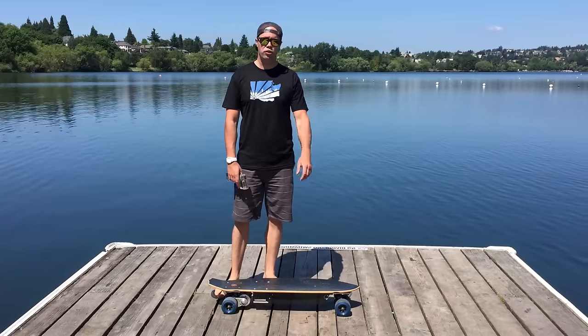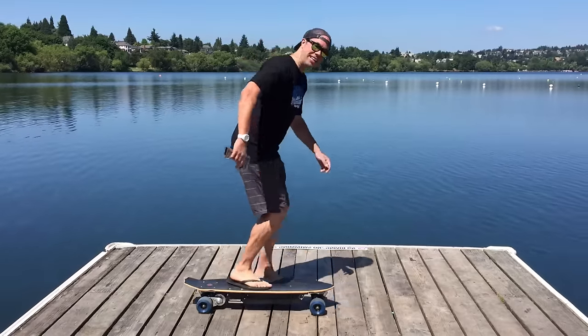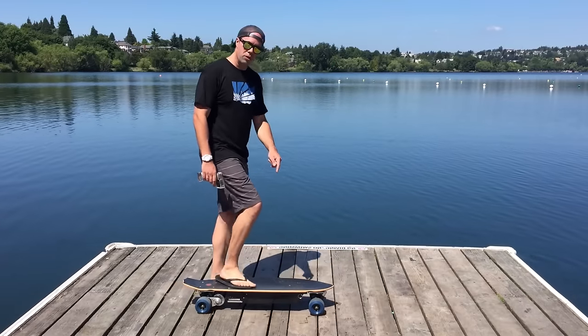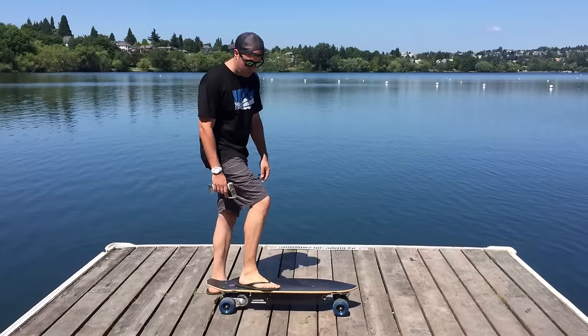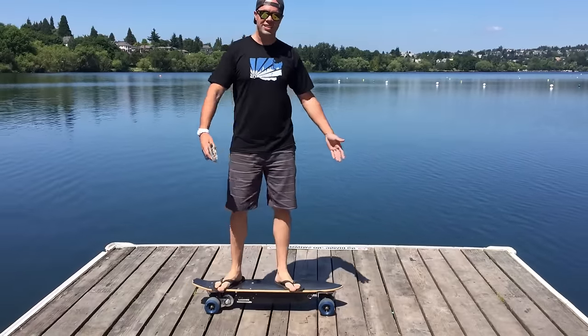One of the things I used to hate about traditional skateboarding was how light the board was — when you got on it and started kicking, it would just want to go out from under you. What's cool about the electric skateboard I have here is it actually weighs about 50 pounds with the batteries, so when you stand on it, it's not really going to go anywhere until you give it instruction to.